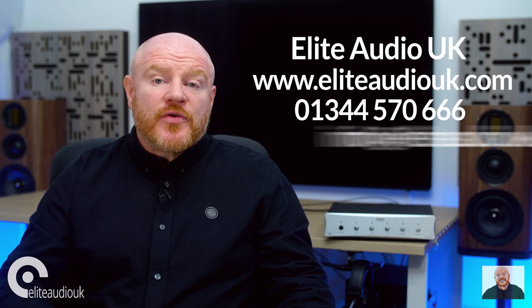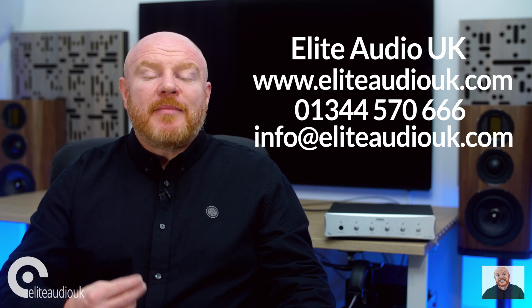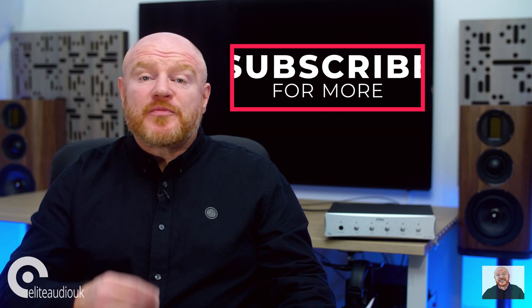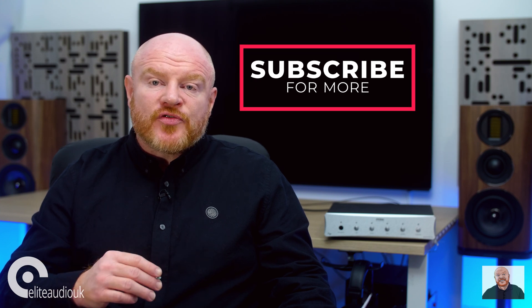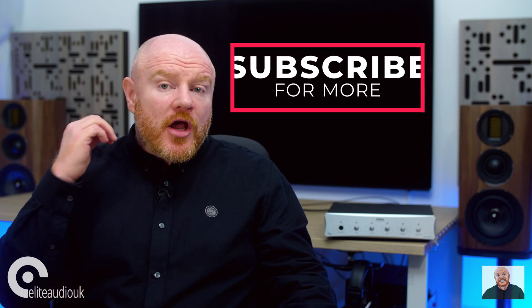The Metrum Onyx has made me very interested to hear the flagship DAC, the Pavan, and other products from Metrum Acoustics. If you're feeling the same, my advice is to speak to the team at Elite Audio to find out more information and arrange a demo for yourself. I hope you found this product-focused video useful and interesting. If you'd like to see more, subscribe to the Elite Audio YouTube channel. For more detailed in-depth reviews, come and see me at Pursuit Perfect System on YouTube. Thanks very much for watching — I'll see you soon and stay safe.